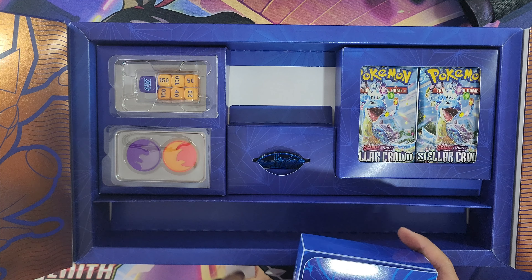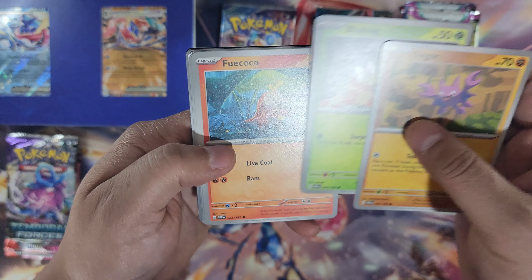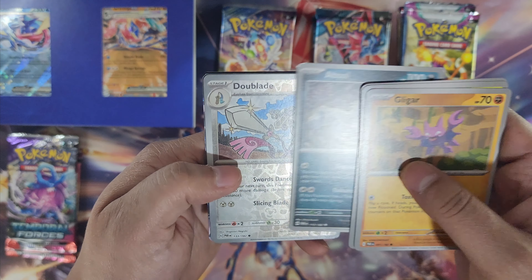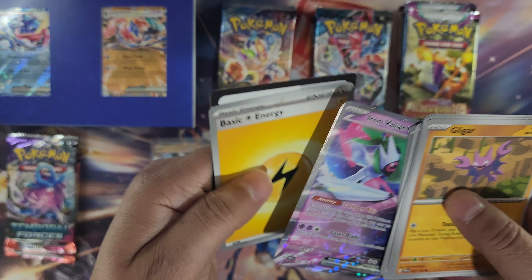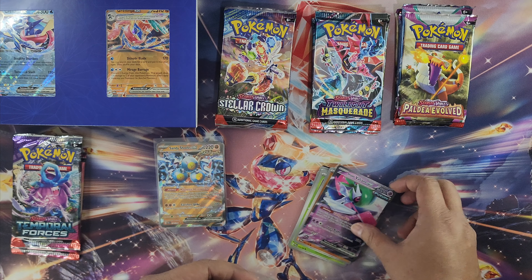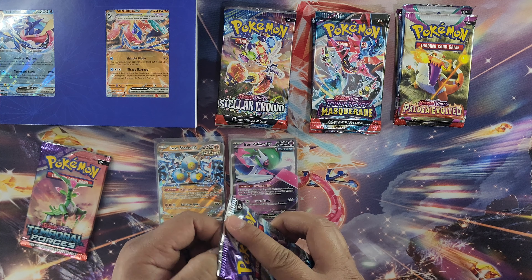I like the new rainbow border thing they're doing with some of the newer packs. Next pack of Paradox Rift: Laggar, Blipbug, Hakomo-o, Honedge, Earthworm, Absol, Duraludon... and Iron Valiance EX — Future type, that's cool! So far we've hit our EX cards. I'll say maybe up to two more EX cards, and hopefully the rest are illustrations. Now we're into Temporal Forces.